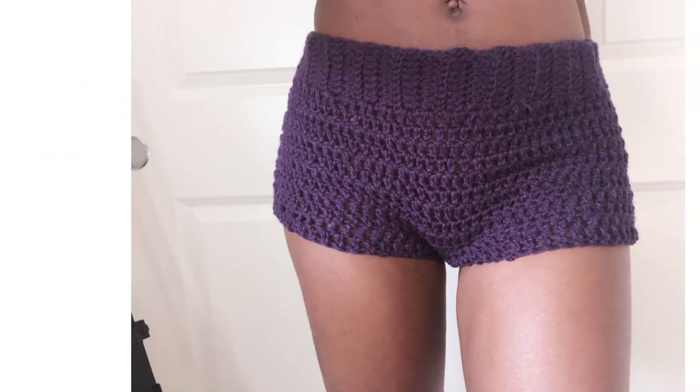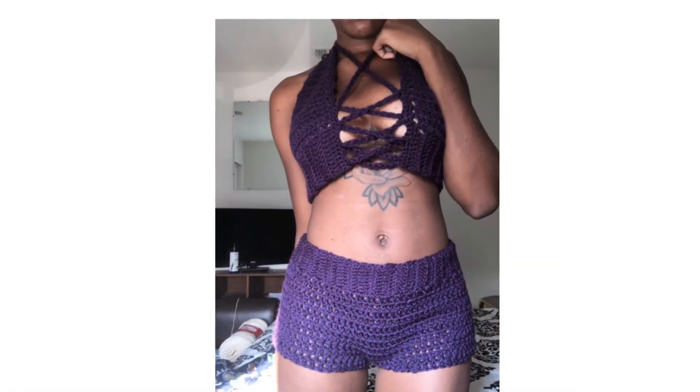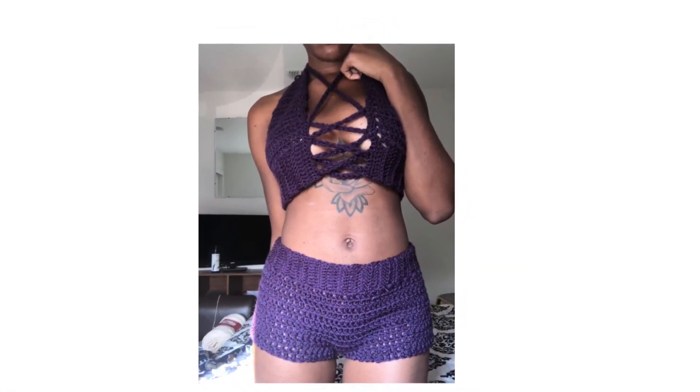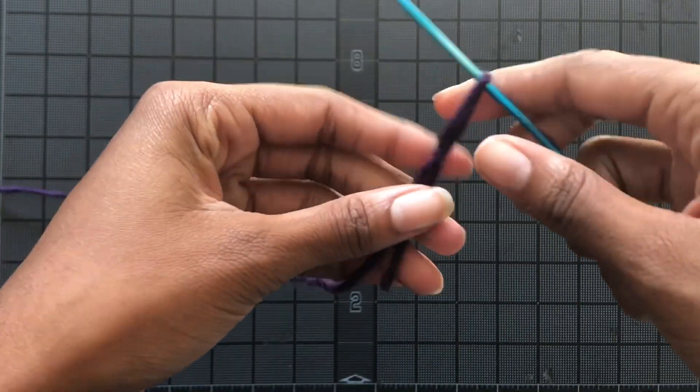Today we're going to be learning how to do these really super easy shorts. All you need to know is double crochet, that's it. This is part two of my two-part series — I'll put a link and a card in the upper right corner so you guys can check out part one.